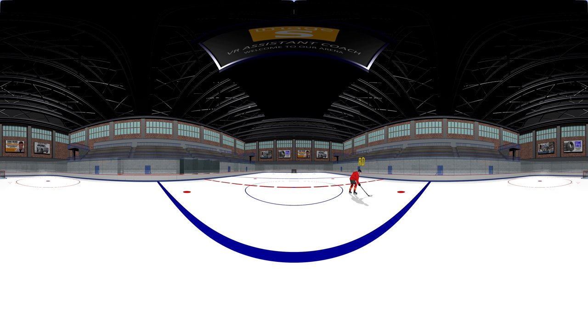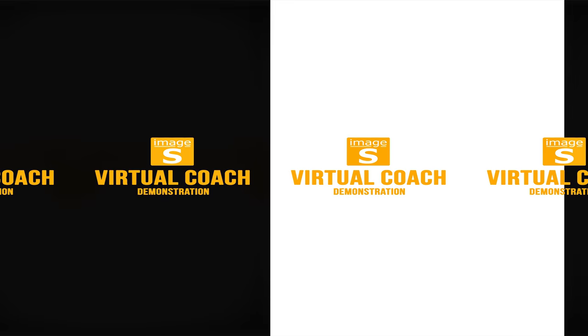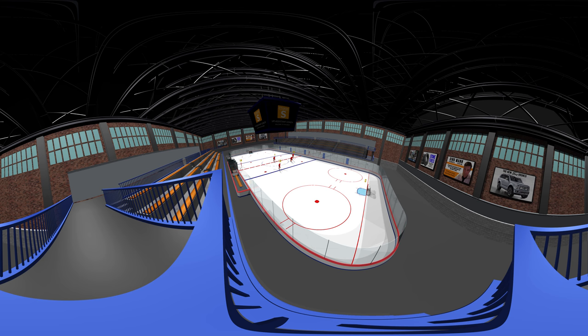The concept is simple. From the point of view of each player on the ice, you can walk through any and all of your plays in virtual reality before your players hit the ice. This way, your actual on-ice time can be devoted to perfecting the execution of your plays, thus maximizing your efficiency in practice.